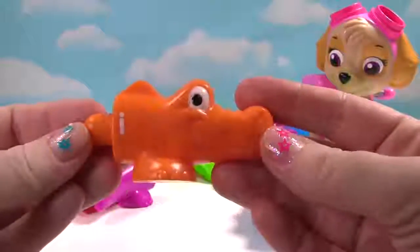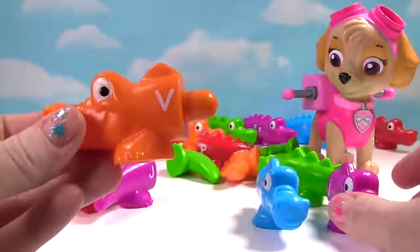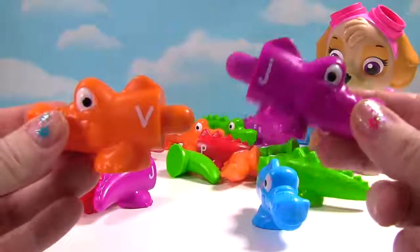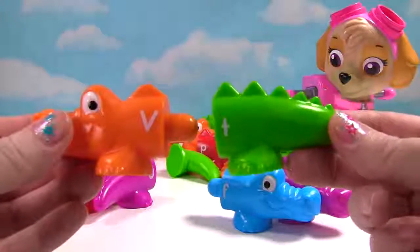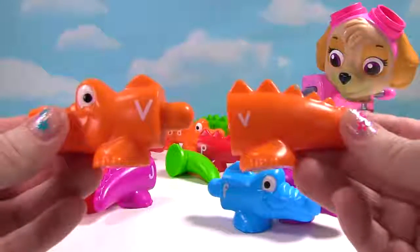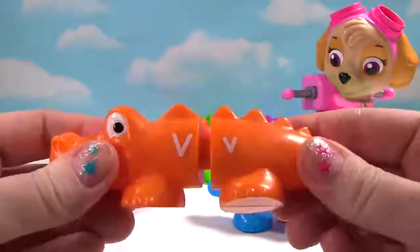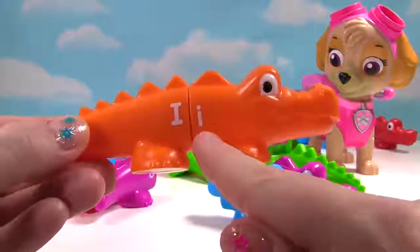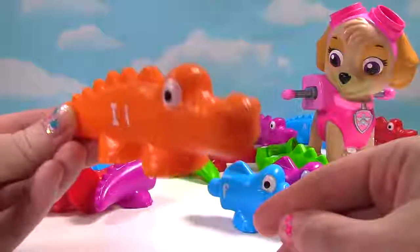Now we have an orange head. And it has the letter I. And the letter V. Does it go with this one? No, it's two heads. And this one is purple. Here's a tail. It's green. Here's an orange tail. And does it match? Yes, it's the letter V. And over here, we have the capital I and the lowercase i. And we have a happy alligator.